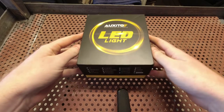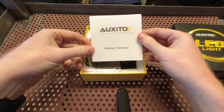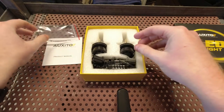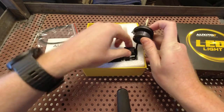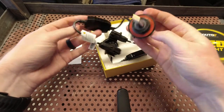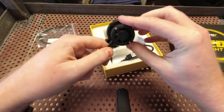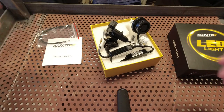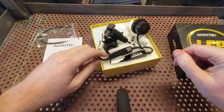Let's go ahead and open the box and see what comes inside. So we have our Oxido product manual, a few zip ties, and then we have the two bulbs. That's it, it's pretty simple. These are kind of interesting — they do actually have a built-in cooling fan on the back. So let's go ahead and get set up over in the truck and we will remove the old bulbs and I'll show you how to install the new bulbs.